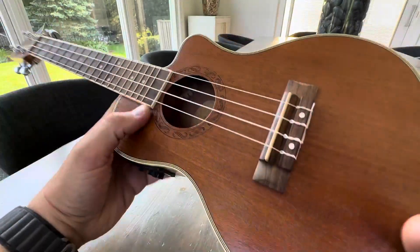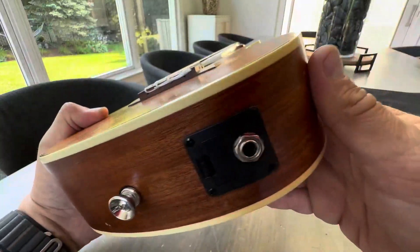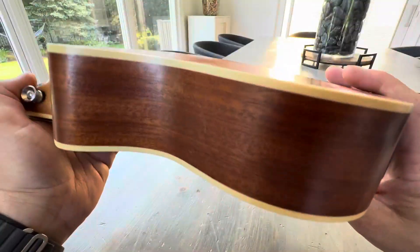Beautiful. Kind of hard to play while I'm filming a video, but you can adjust to the sound. Sounds great, looks great. I love that it's electric — I've never had a ukulele that I could plug in.